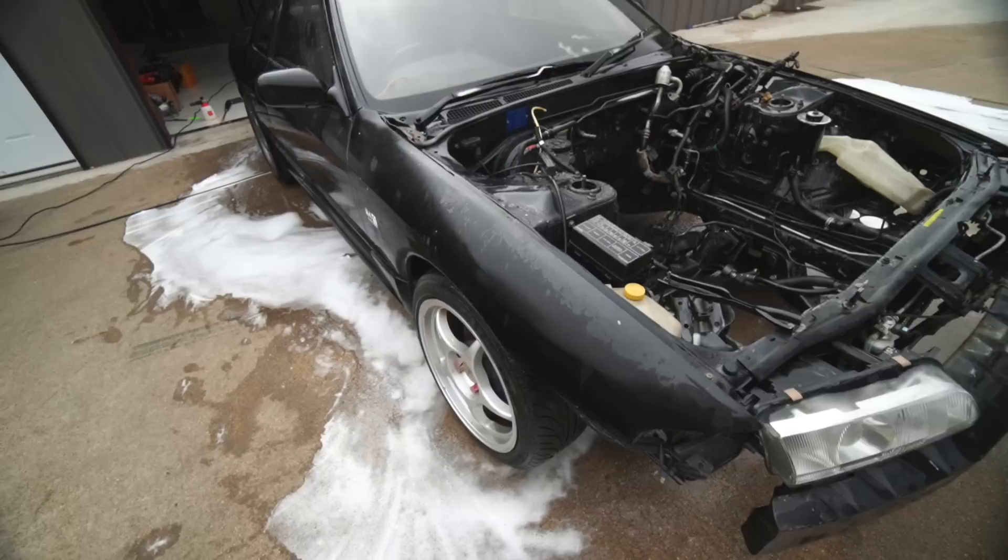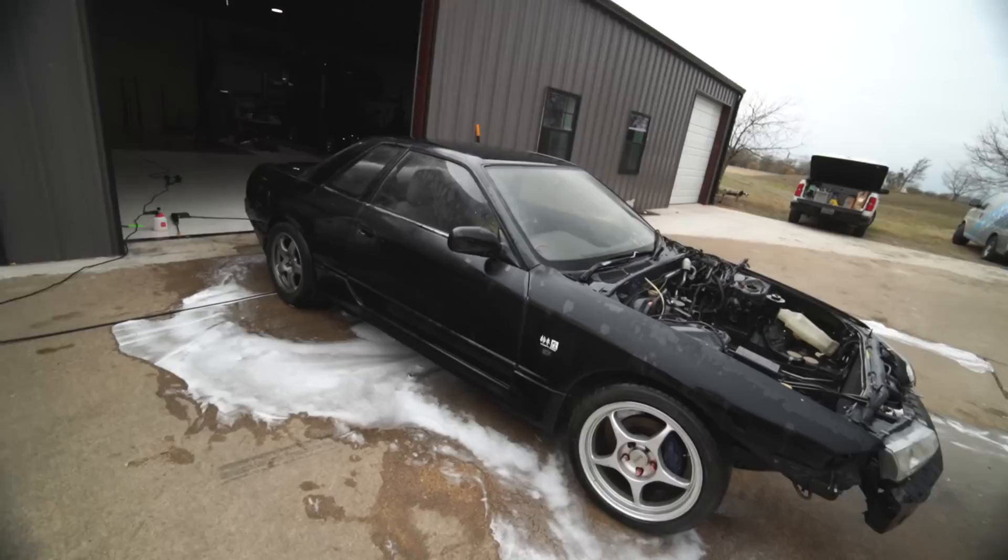Told you guys — it would look good after just a wash. Everything's looking okay. It's got a very satin finish just because it's been sitting old. It needs a good polish. Back in the garage it goes for the restore.